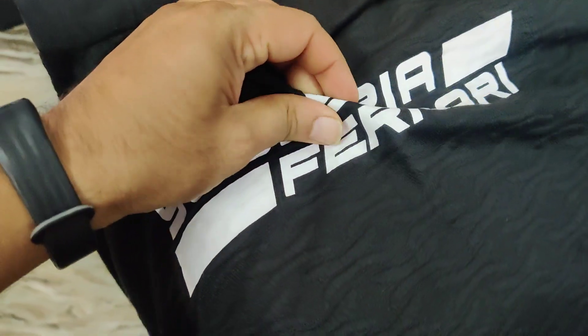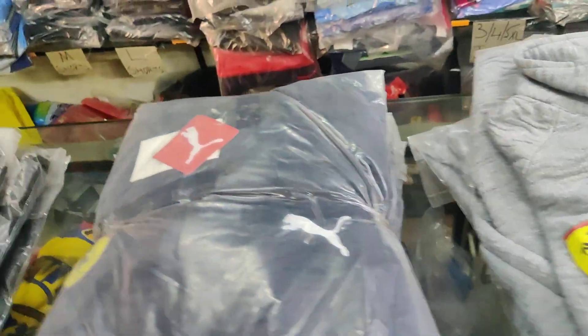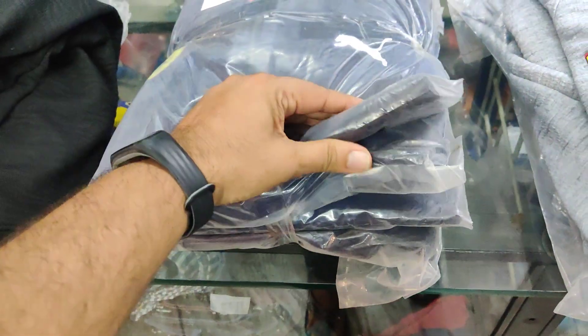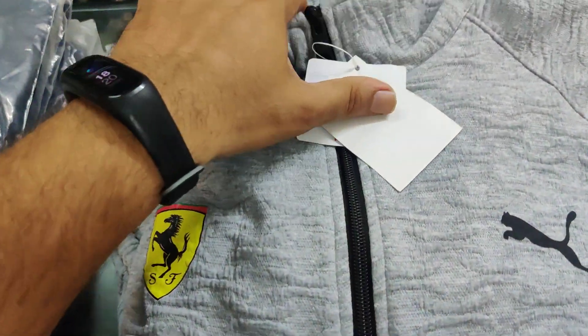These are all digital prints, not stickers. It's available in black from M to double XL, dark blue from M to double XL, and gray color also available from M to double XL. This is a limited copy available.